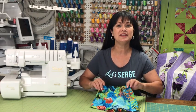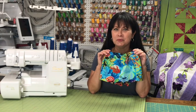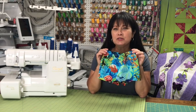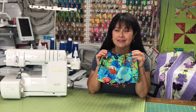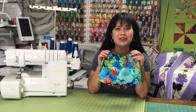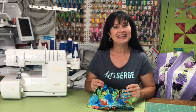Hi everyone! Today I'm going to teach you how to stitch shorts on your serger. These are some little shorts, but keep in mind you can create them in any size. Not only can you do shorts, but maybe you want to do a pair of pants. The construction approach for these shorts can also apply to pants. Maybe you've never created any type of garment on your serger — this is a great place to begin. Let's serge!